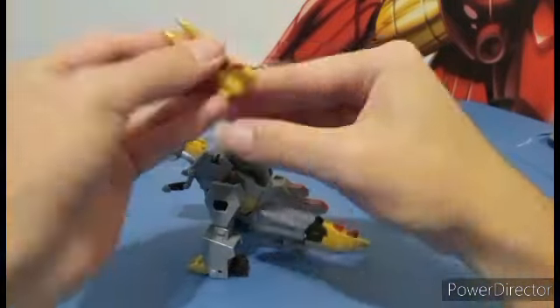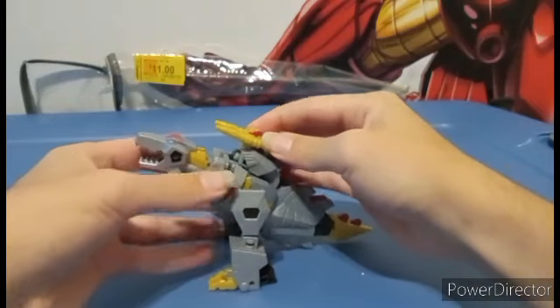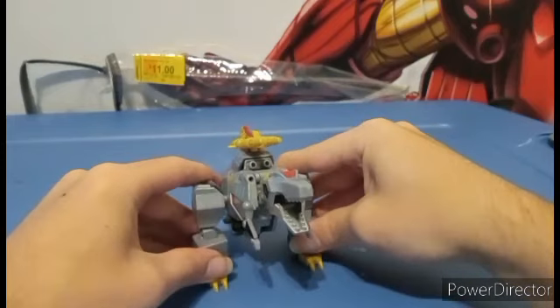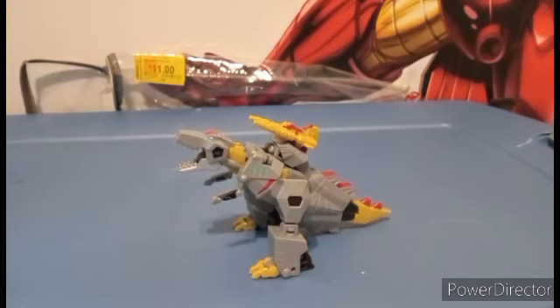That transformation took a lot longer than it should have. But you can tell — that's why this is one of the hardest Transformers toys for Earthspark. That's Grimlock in his dino mode, and that's the end of the review.